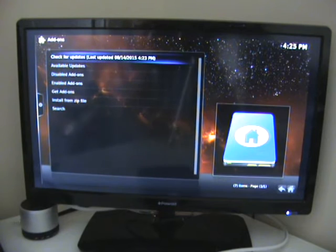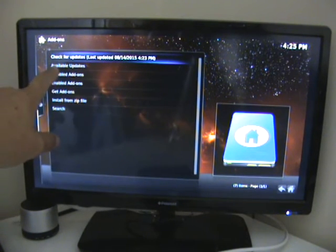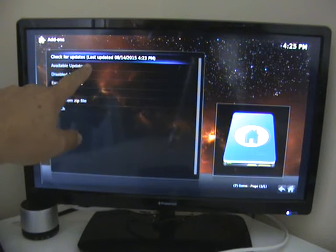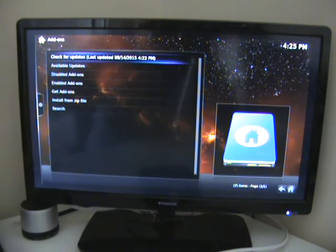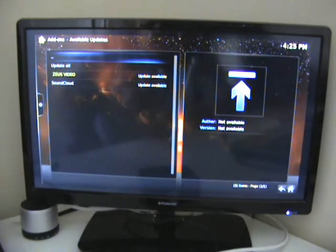Now the box checks for updates, and as you can see it's checked for updates there. But there are available updates here — that would not normally be there unless there are available updates. So while we're here, we may as well have a look, highlight it and click.